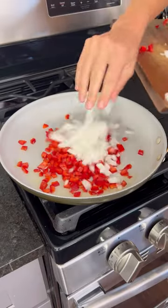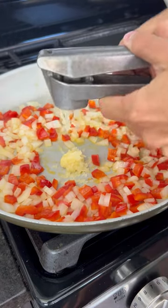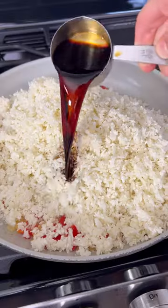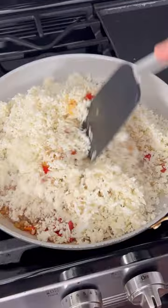Drizzle in some oil — either avocado or olive oil — then add in some peppers and onions along with some garlic and fresh ginger. Sauté these until tender, then add in your cauliflower rice, some soy sauce, rice vinegar, sesame oil, and salt.